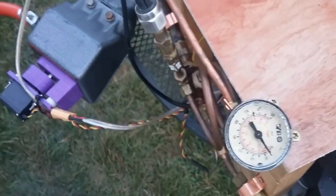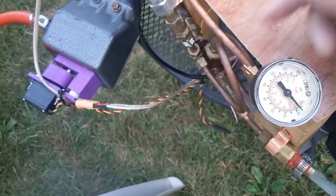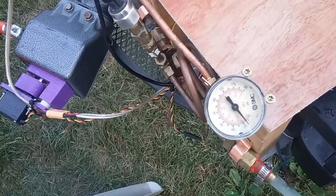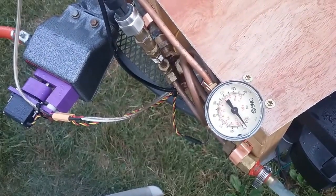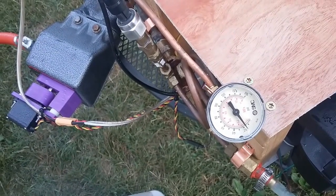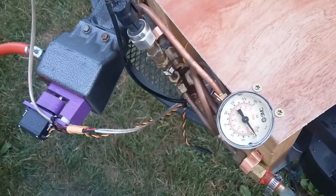Let me get a shot of the servo so you can see. As the pressure goes up, the servo will start moving down to turn the fire down — and then off eventually.